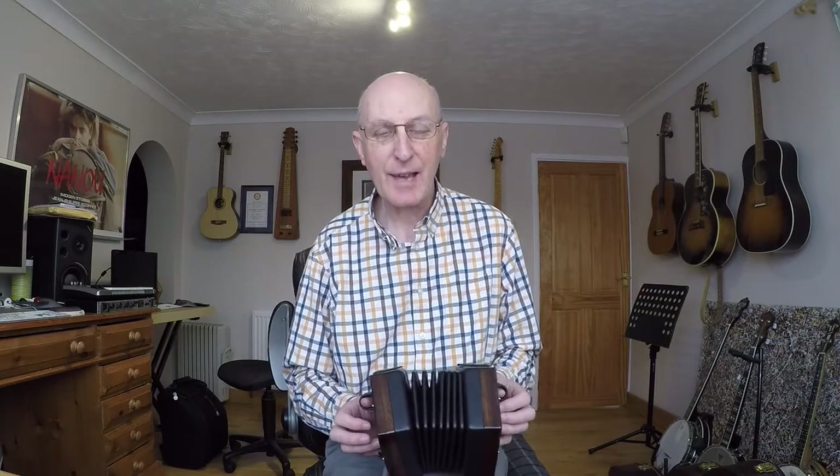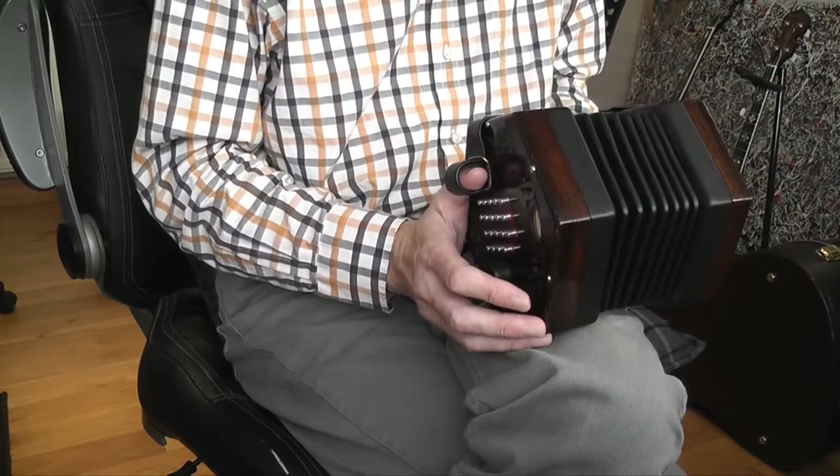Hello and welcome to today's lesson. It's a lovely tune called William Taylor's Tabletop Hornpipe, and I'm playing it on this English concertina of course.